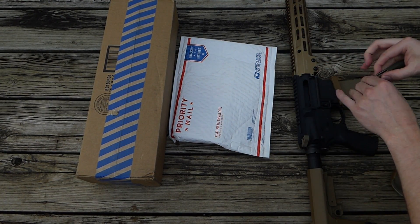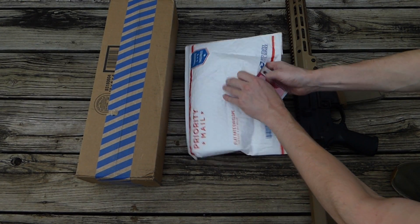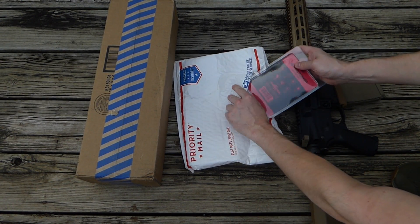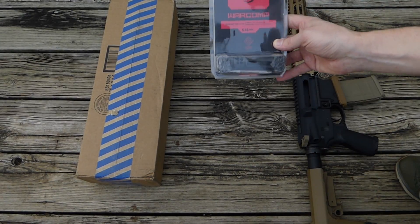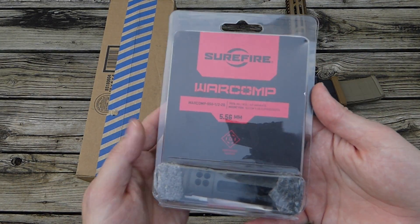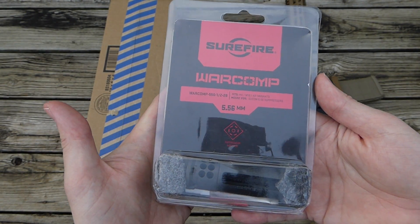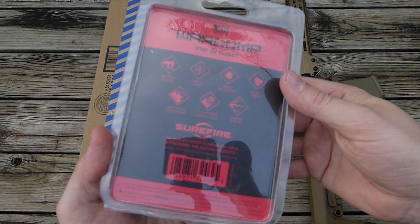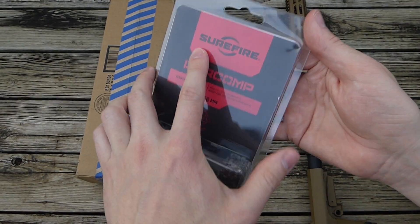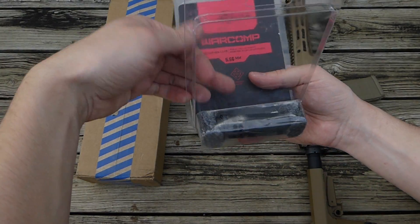This is the one from Reddit. I'll open this up. This is the one thing I couldn't find in stock at any retailers. So this is the Surefire War Comp in 5.56.